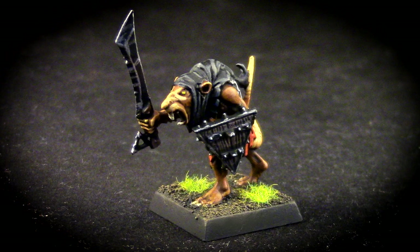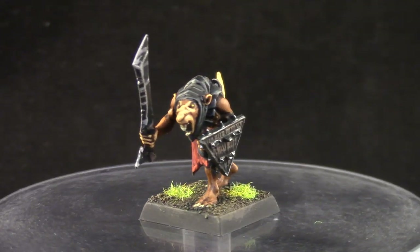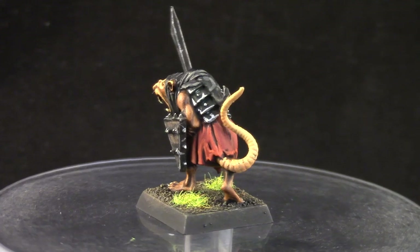How's it going guys? Welcome to this painting tutorial. This time I'm going to paint a clan rat from the Skaven Army in Warhammer Fantasy. This is the end result that you're going to get if you follow this tutorial.